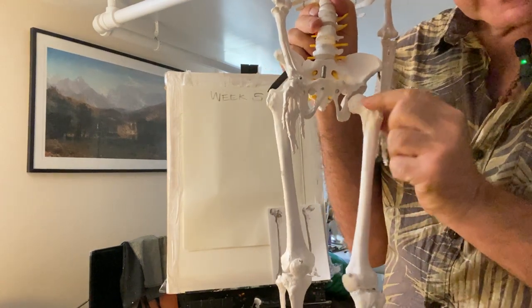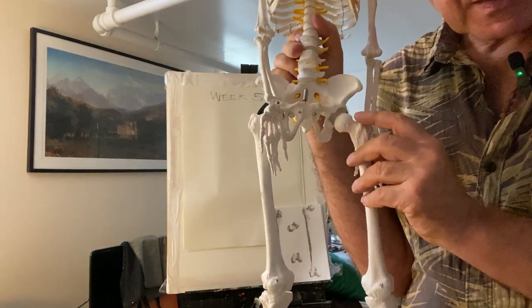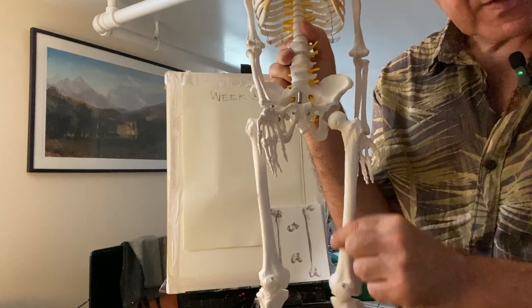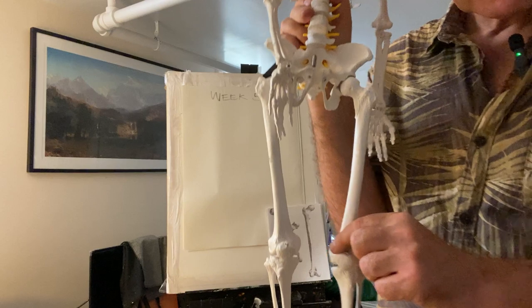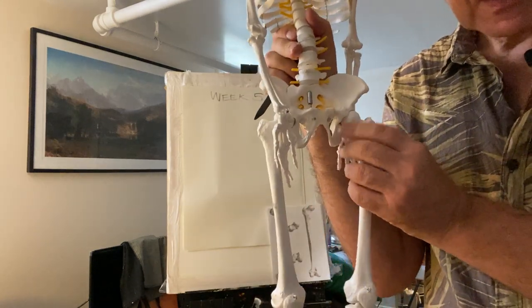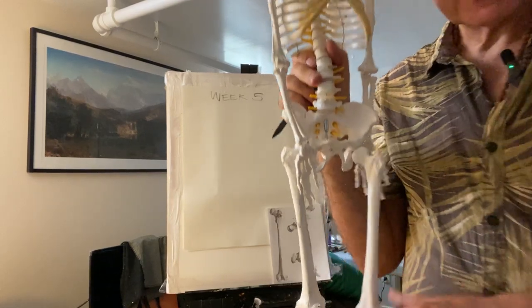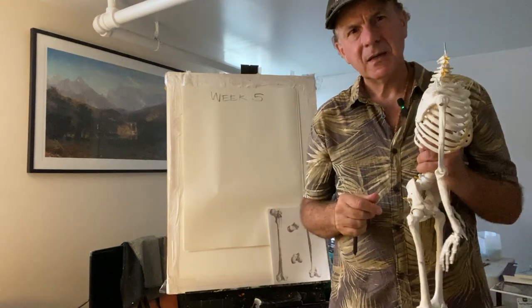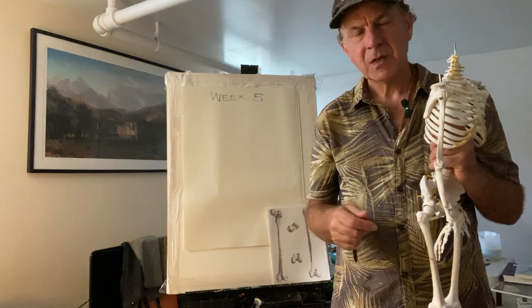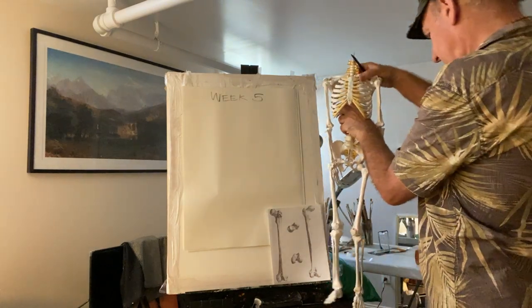I always think the top of the femur looks like someone leaning their head down — there's the shoulder, the neck, and the side of the head. I always think of it as like a long body, like a sculpture. No doctor or anatomist would talk like this, but I'm an artist, so I'm always looking for shapes and meaning. I think that's the purpose of art — we learn about life from life and exploring, not just from textbooks.